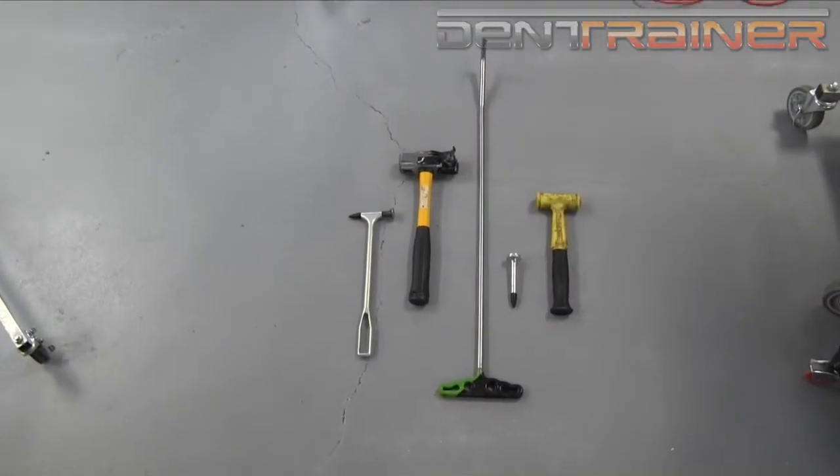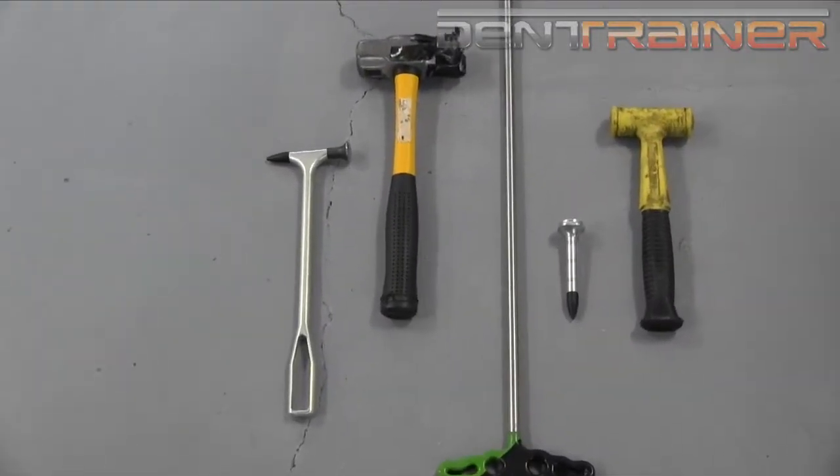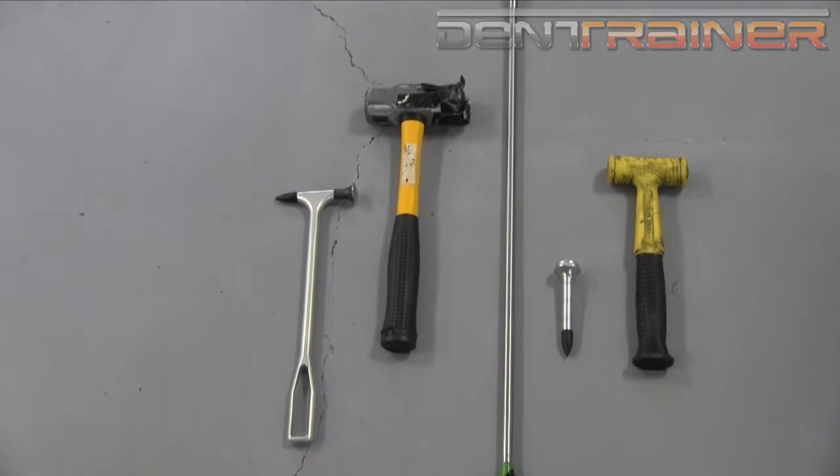Here are the tools — actually five tools total. That soft tip kind of served as two tools. The blending hammer and that sledge hammer were very important; in fact, that's one of my favorite tools. So we're all finished.